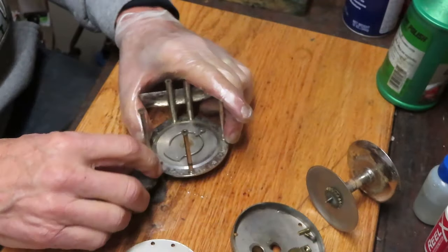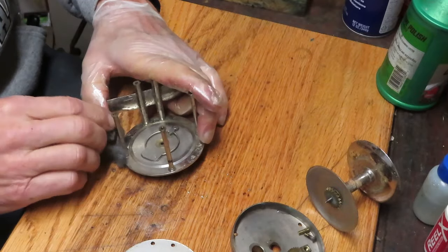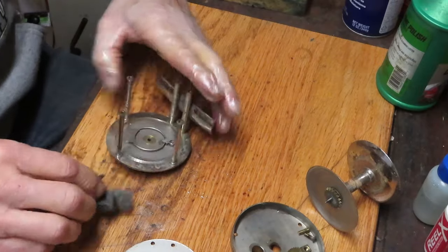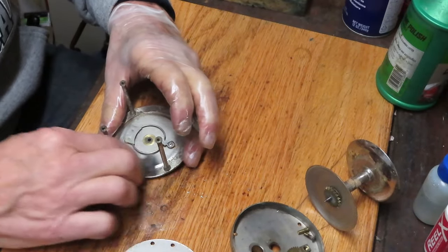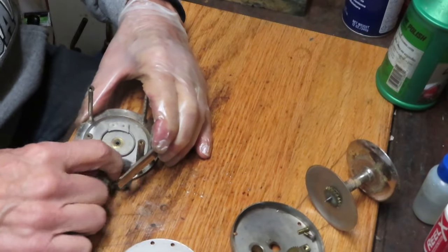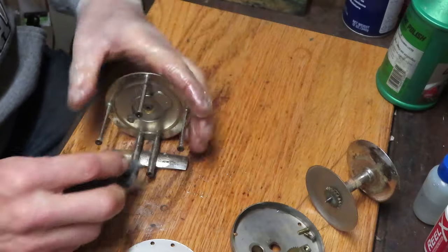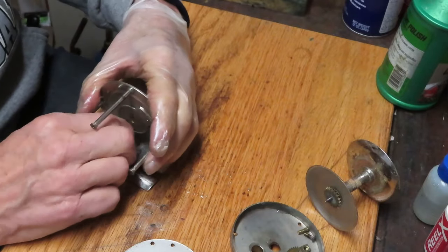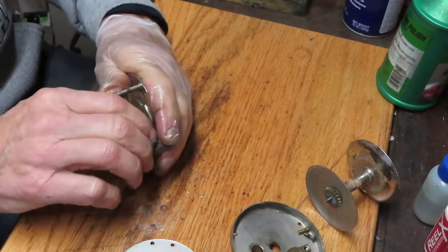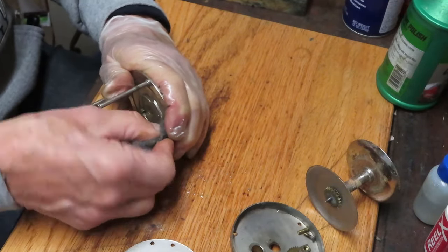Scott finds these reels at the flea markets in the Southern California area, so he's got a good mix there. But most of the time it's in the Los Angeles area, and most of the fishing equipment that shows up at these flea markets is saltwater in nature. Being so close to the Pacific Ocean and such a nice vital fishery over there, it makes sense that as these things become unwanted they wind up at the flea markets.